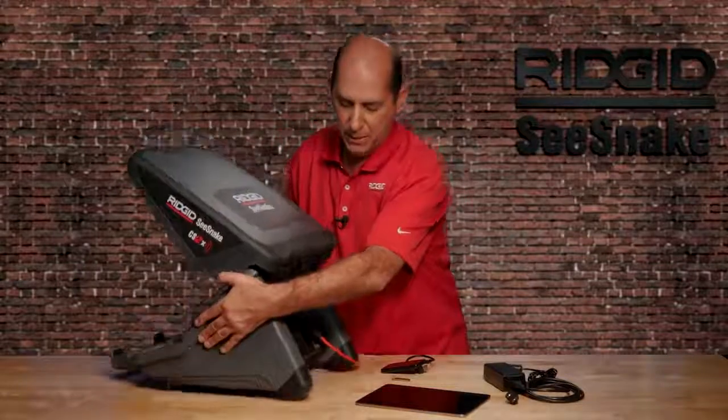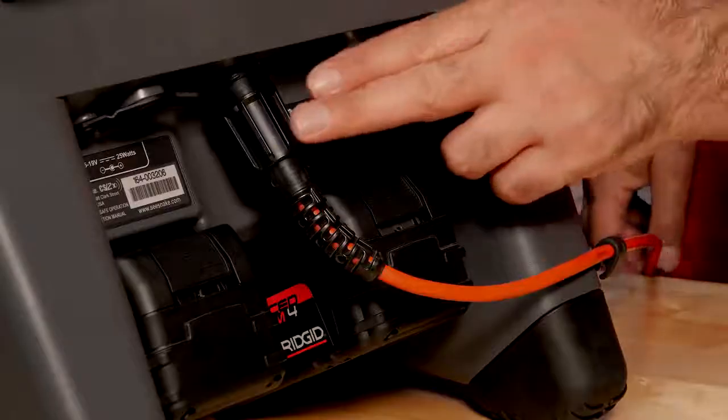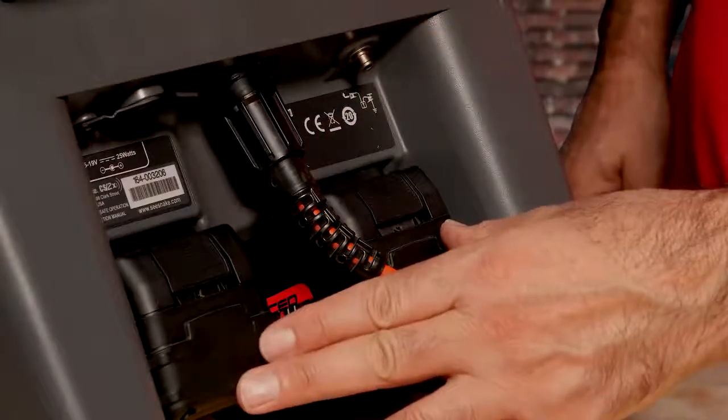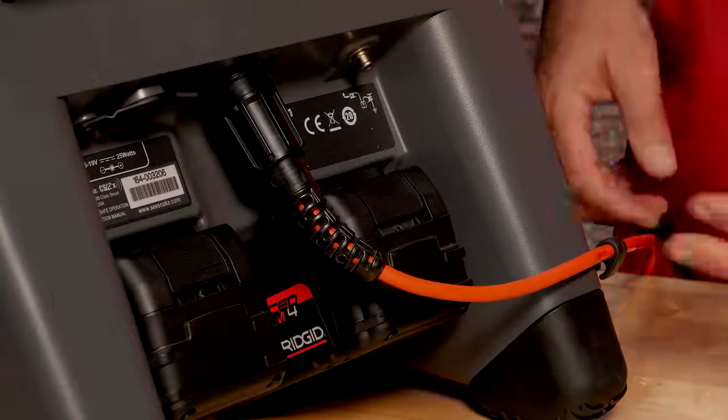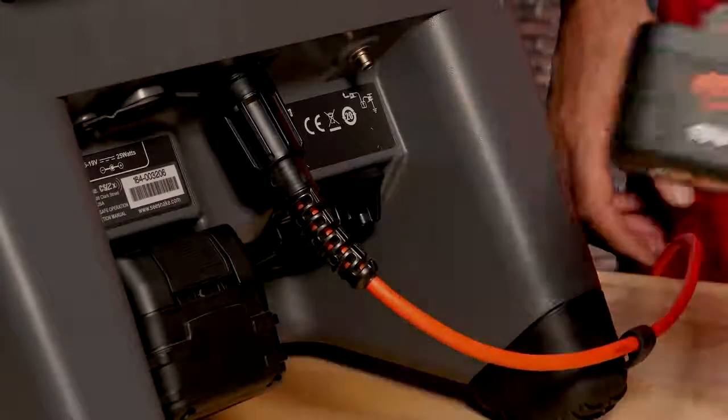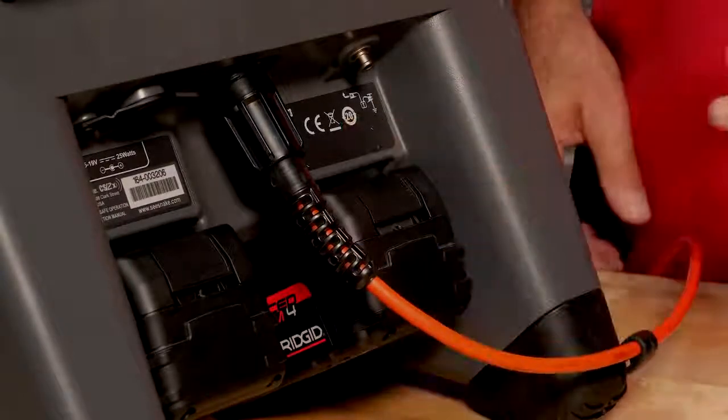Moving to the back of the monitor, we have a connector for your SeeSnake camera and dual battery ports. The CS12X can run on one or two batteries. With two batteries installed, you can swap a discharged battery for a charged battery without powering down the unit.